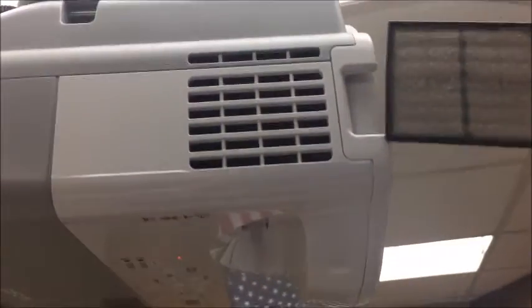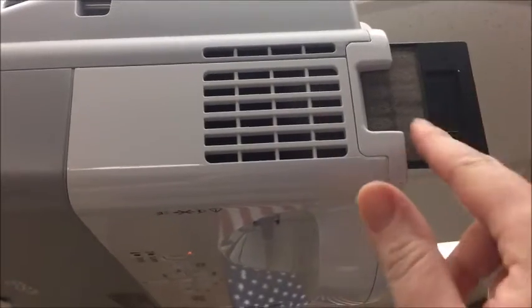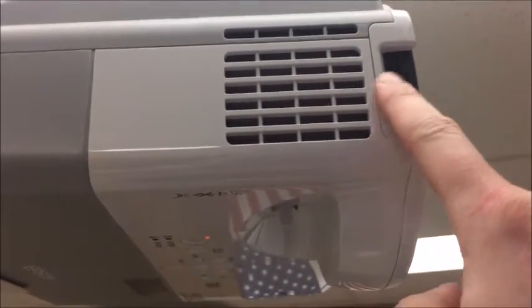Once you've done that, you're going to reinstall it by just sliding it right back in there until it clicks in place. Okay, that's it.